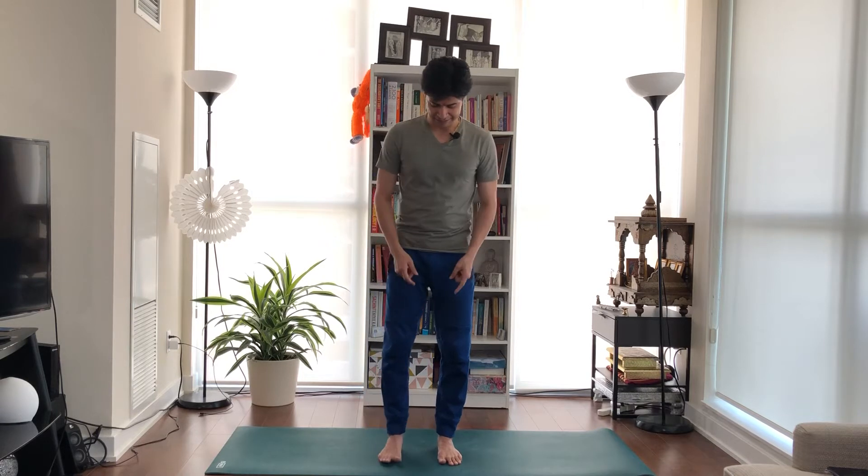Namaste everyone, my name is Vabs and today's asana is Padangusthasana. This particular asana calms the brain, relieves stress and mild depression, helps with insomnia and headache, and also stimulates the kidney and liver. So let's do this asana.